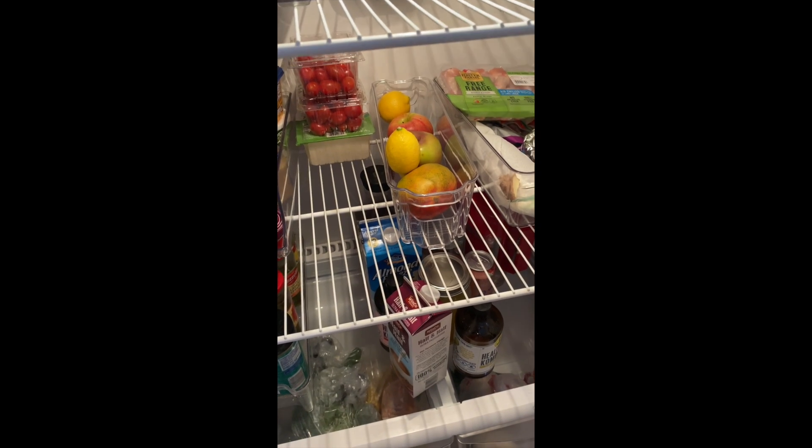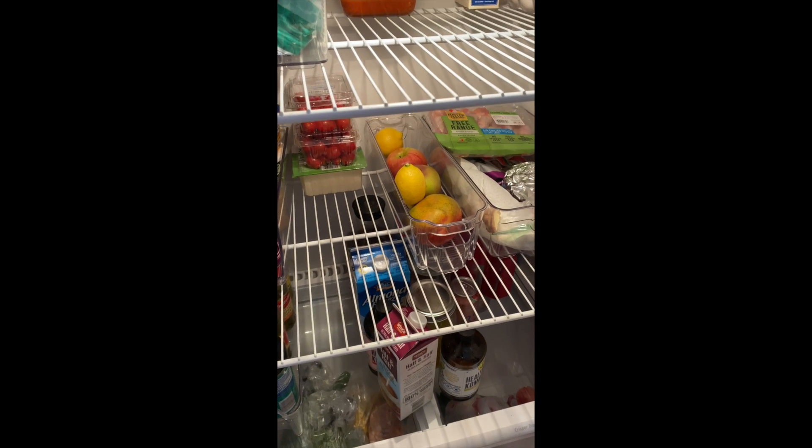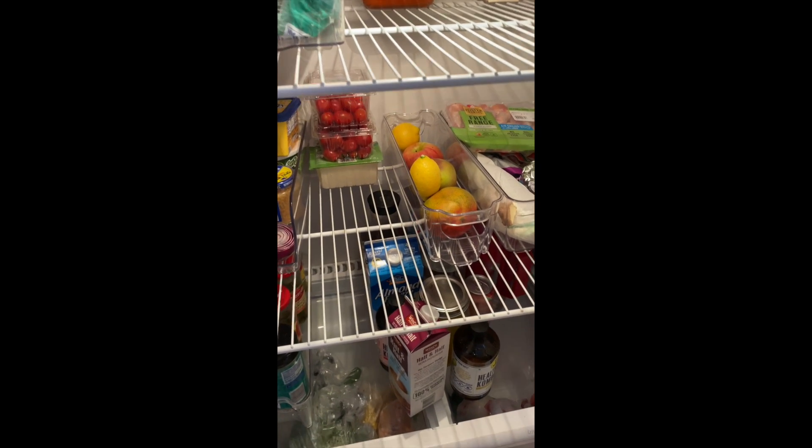That's pretty much it — something really cool, simple, helpful, and just responsible when it comes to food in general. If you like this video, give it a thumbs up, like, comment, and subscribe.